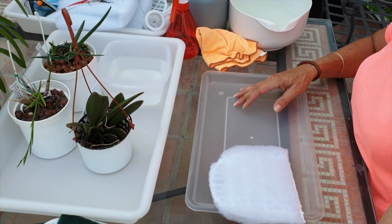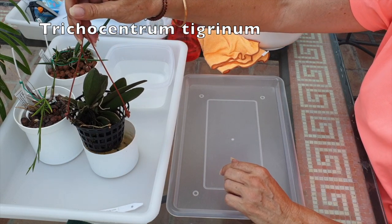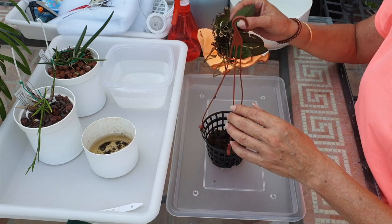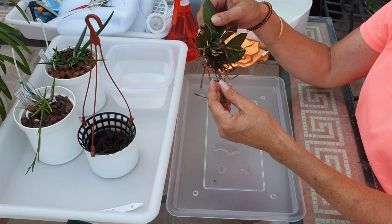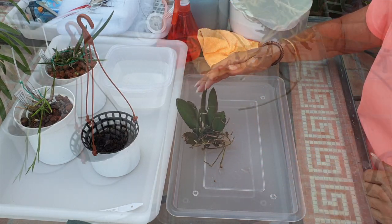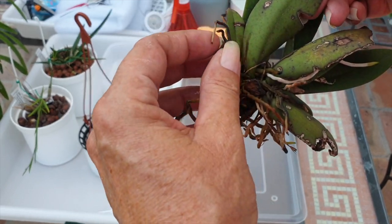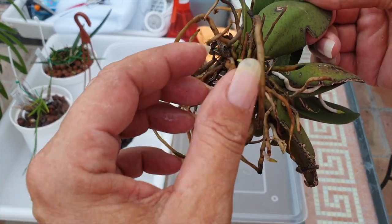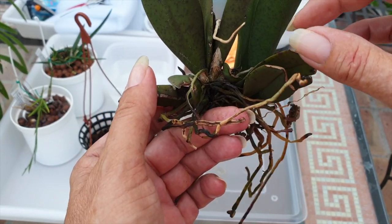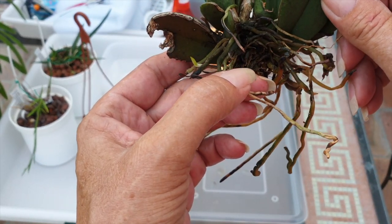I want to start with the Pricocentrum. The little I understand about Pricocentrum is that they are very thirsty. This is how it has been since the day I bought it — sat in its net, sat in the media, just sitting there. I just want to give you a closer look so that you can see why I'm making the decision to change it over now. I've always wanted to mount this, but I never figured out what was the best way. So I'm getting some branching on the roots here, so I'll be very careful what I snip off and clean off. And I had a tiny little growth starting when I first got it, but you can see it was stressed and didn't appreciate the transition to my climate.